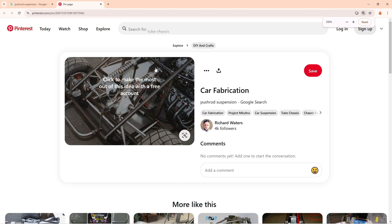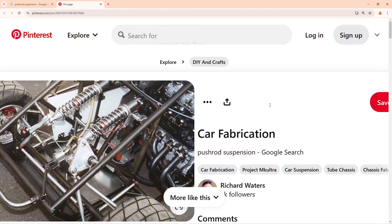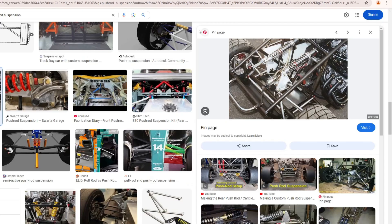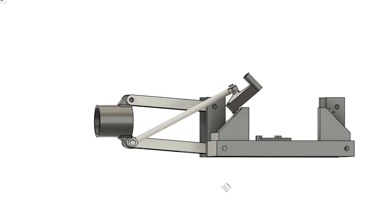Zoom in. Oh, too much zoom. Yes. Very interesting. That is it. I have found the solution. Here is my design.